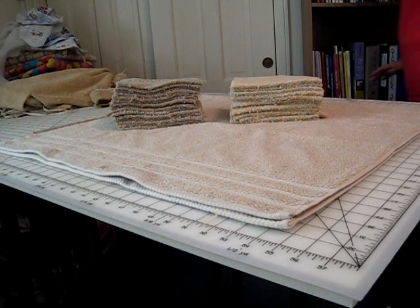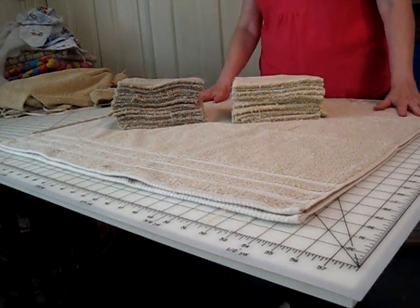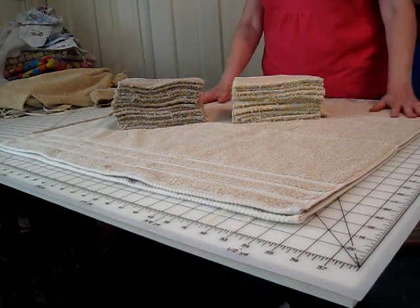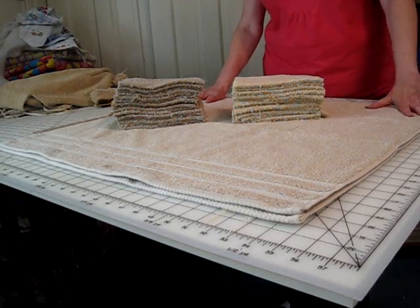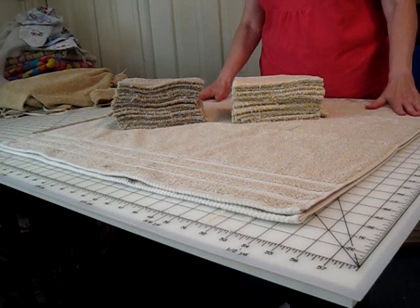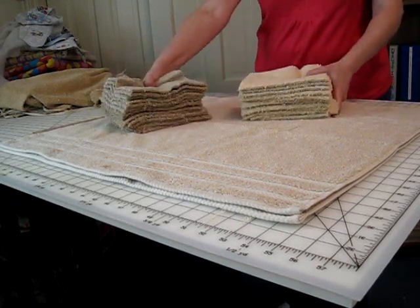To start this bath mat, I chose three different towels — bath towels. Usually I can find them in a discount store for right around $5 each, so this is going to cost me $15. But it really makes a nice bath mat. It's really cute. So I picked up three sort of coordinating colors.